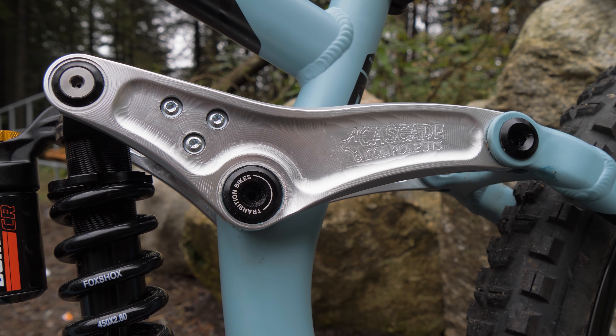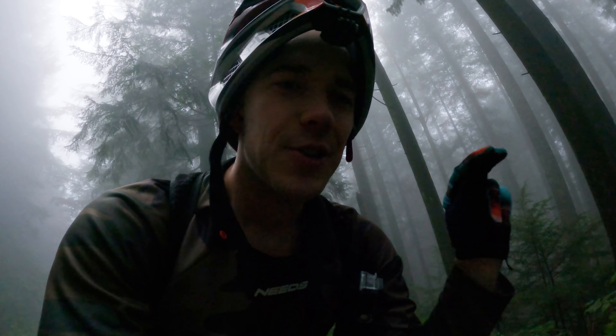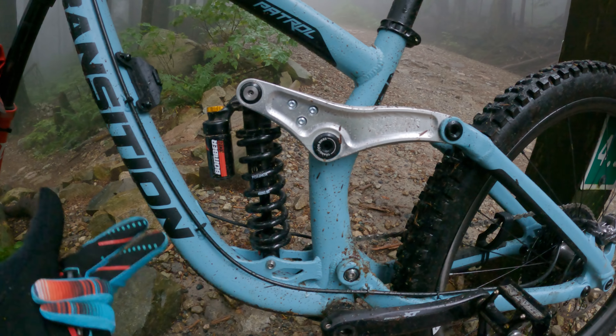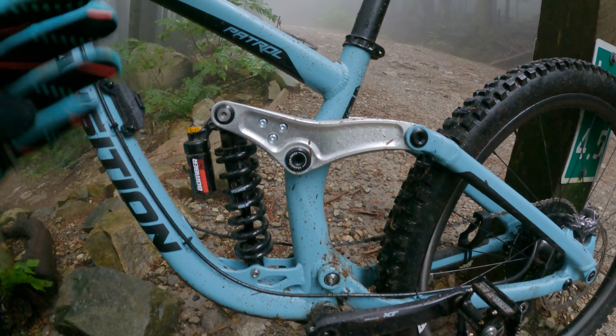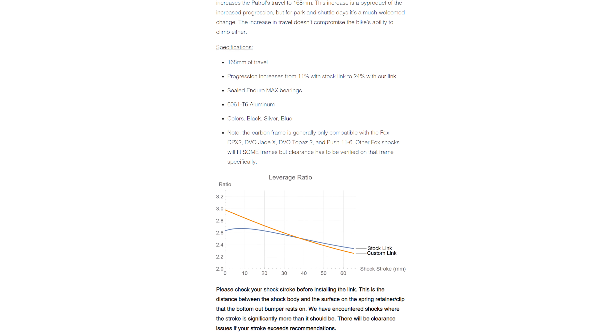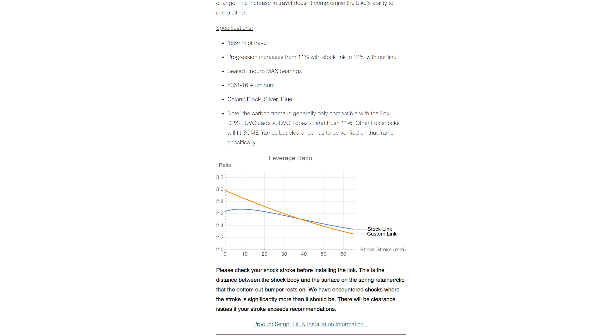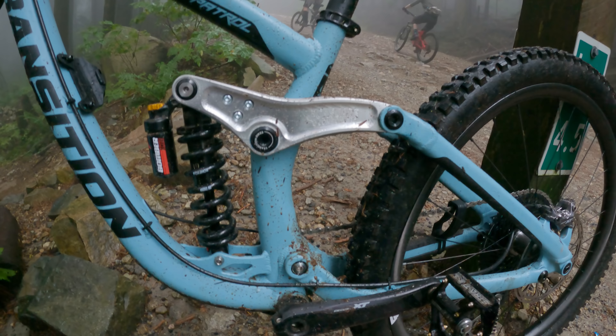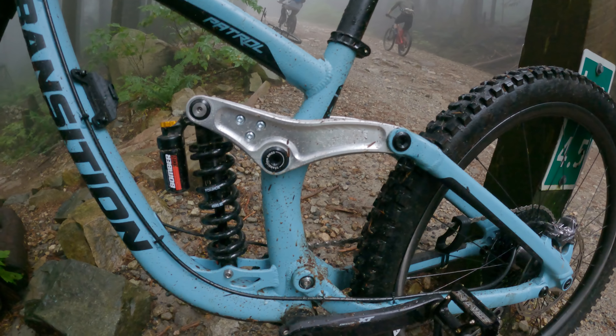This is the Cascade Components Patrol LT link. In the name of transparency, they did give me this link for free so that I could show you guys and ride it on my own bike. So thank you, Cascade Components. What does this link actually do? It's going to give a bit more progression to the suspension, which I really like, especially since I've got a coil shock on there. Coil shocks are inherently more linear, and the original linkage is more linear, which I don't care for. The progression increases from 11% to 24% with this link. It even adds travel from 160 millimeters to 168 millimeters on this bike — all of which are very good things in my opinion.